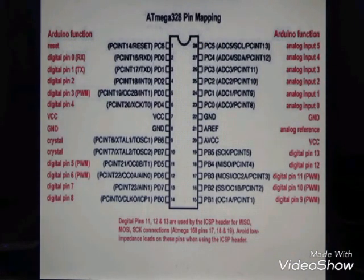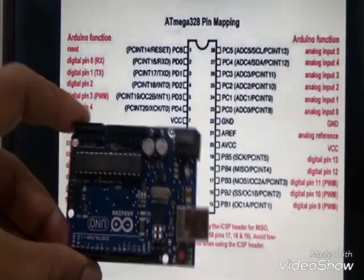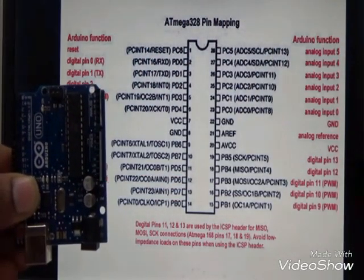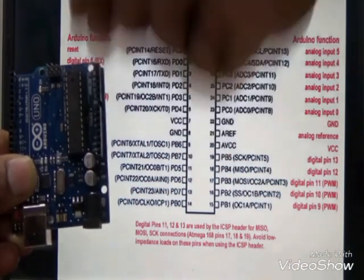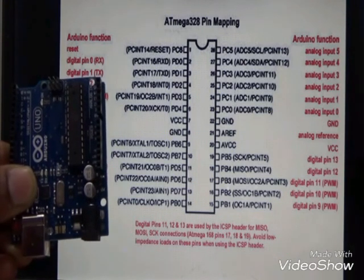This next slide is about the ATmega 328 pin map. Our microcontroller has pins from 1 to 14 on one side and 15 to 28 on the other side, for a total of 28 pins. The different functions of each pin are described in this slide.